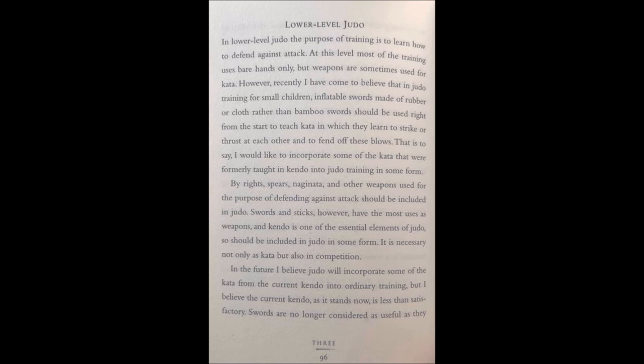Imagine if you have regular randori that we do today, one day a week of Kata — which can also be fun if you really appreciate technique and its intricacies — and also once a week, training like these policemen and women with a lot of intensity, thrusting and striking with weapons, fending them off with weapons or open hand while wearing traditional protective gear like the Bogu. Unfortunately, his vision did not materialize on a large scale. I'm sure these policemen and women train Judo the way it should be taught, the way Kano would have wanted it.